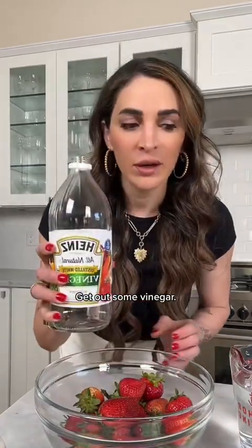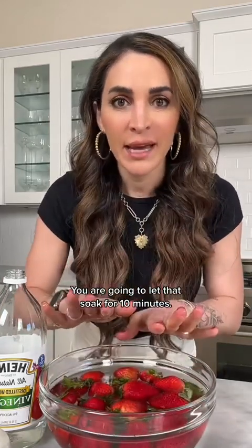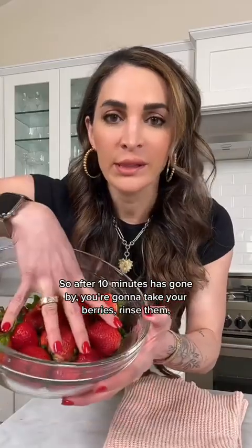Take your strawberries or any berries, add them to a bowl, and get out some vinegar. The ratio is one cup vinegar to three cups water. The vinegar gets rid of all the bacteria. Let that soak for 10 minutes. After 10 minutes, take your berries and rinse them.